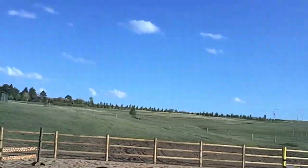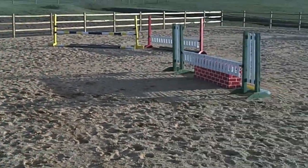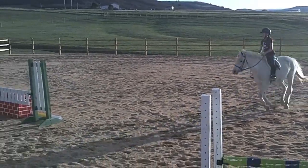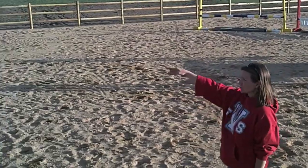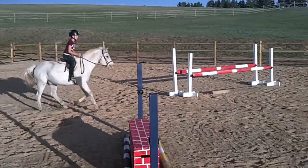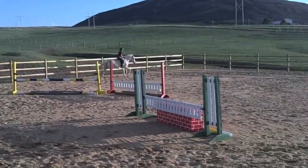Now we're going to move on to a less experienced rider with a less experienced pony so you can see the difference. She's going to demonstrate the simple change first. She's moving kind of slow but she's got a good position, she's riding softly, she's coming across her diagonal, she's going to bring it back gently and change — stay sitting tall. Now she's going to do a simple change from left to right. Trot, and right lead. Very good. You can see she even set her pony up with the bend to the right so he'd get the correct lead.